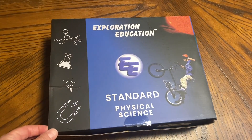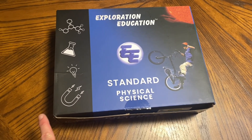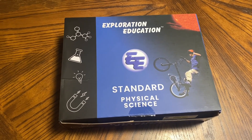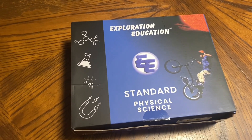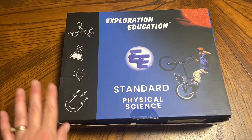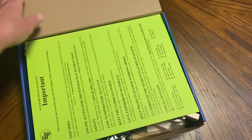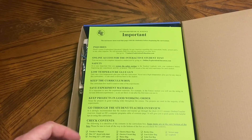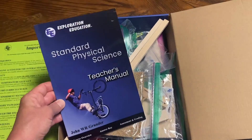This is Exploration Education, and it is a physical science curriculum. It's geared more toward fourth, fifth, and sixth grade, but this is the curriculum that is in my son's seventh grade guide. If you're interested, I'll link my seventh grader's picks for this coming school year. It is an online program — I'm going to show you what's in the box, and I'll probably do a fuller review once we've used it for some time.